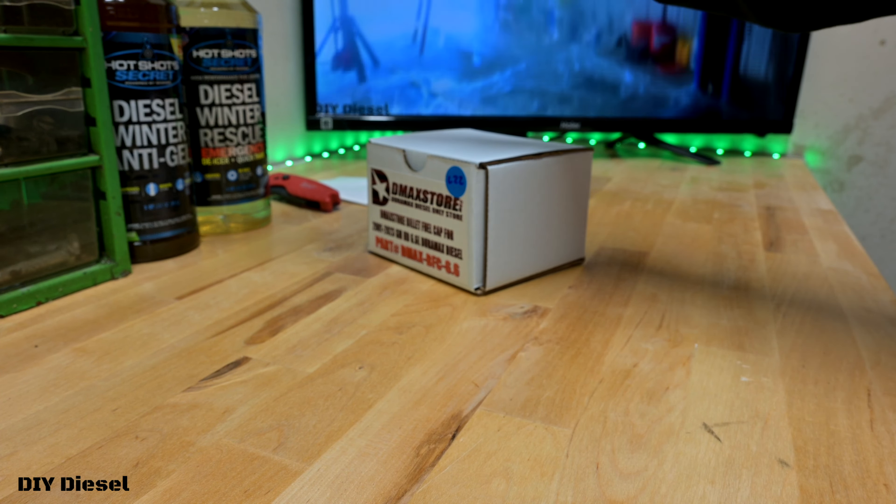We got this here. I'm going to go ahead and unbox it for you guys. We're going to open it up and see what we got, because you're going to want one of these. It's technically an upgrade for your truck. So let's see what we got.